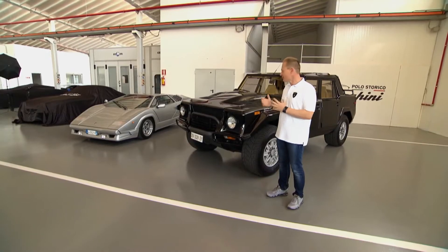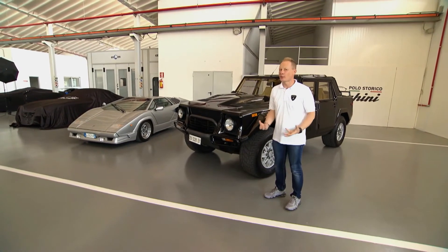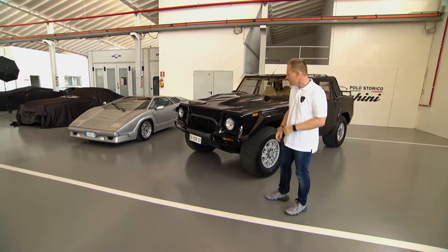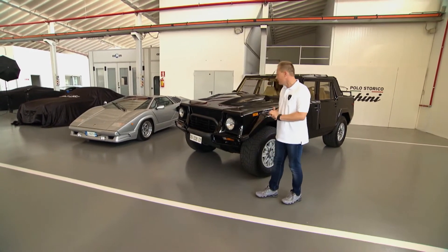For me it's really impressive because you cannot have a more proud and robust-looking front than this one. It was really impressing — with the bull bar here and the really rugged look.